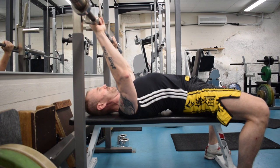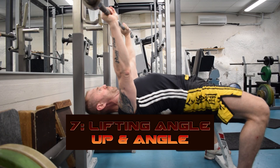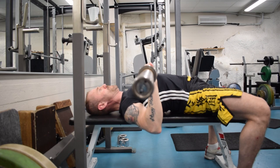The lifting angle: when you lift up, you lift in an angle — you don't lift straight up, you lift in an angle. So the push comes from the legs, and you just straighten the bar.